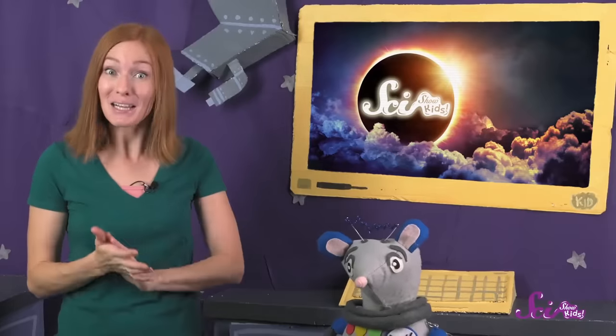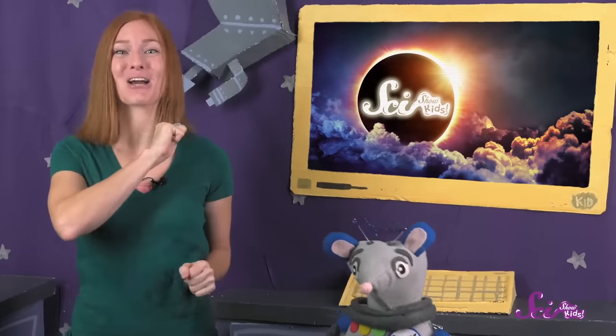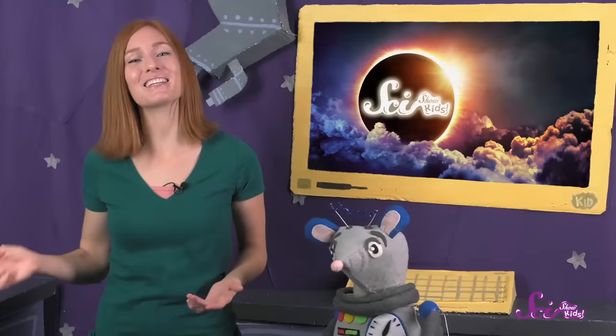Now that we have our eclipse viewer, we're all set to enjoy the show on August 21st! If you want to learn more about the eclipse before it happens, Squeaks and I were just talking about it the other day, so you can go check that out! Thanks for joining us, and we'll see you next time here at the fort!